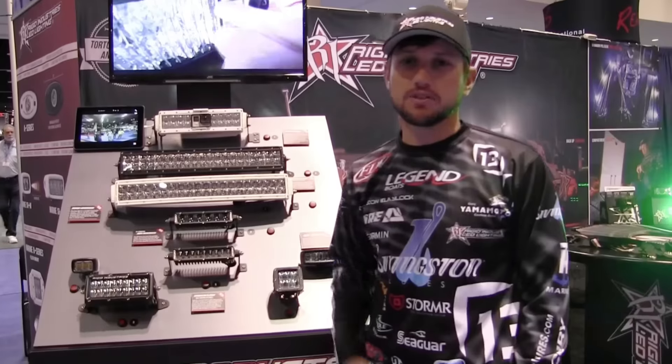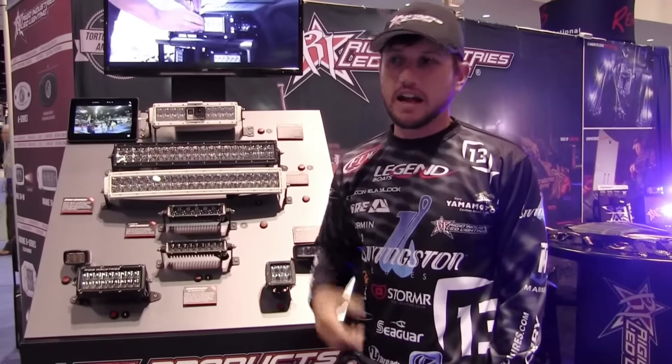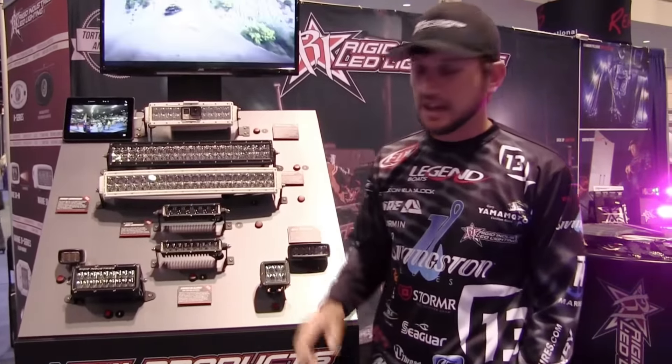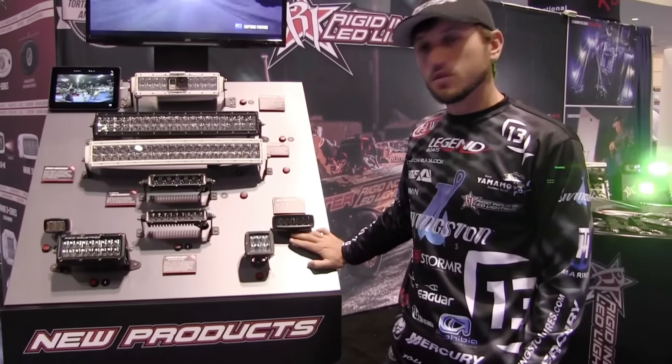If you're a fisherman like I am and you use UV line — your blue line — and you want to be able to see that when you're pitching to the banks, Rigid has got a new SRQ-2 Series UV light.